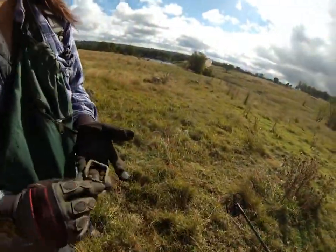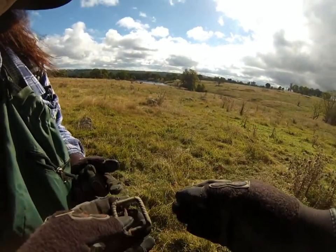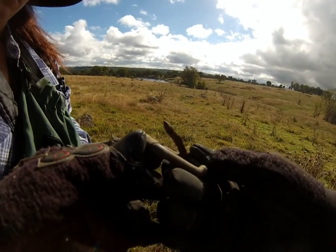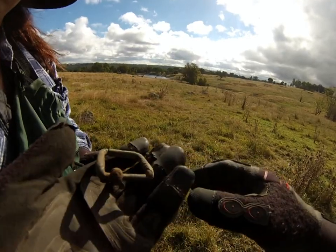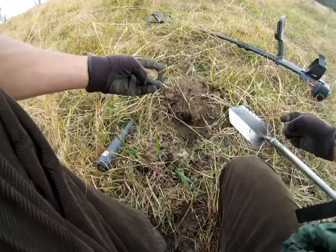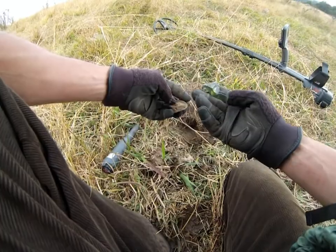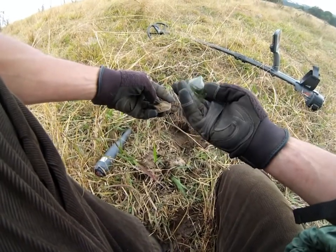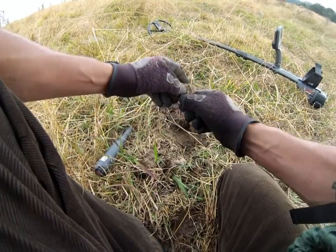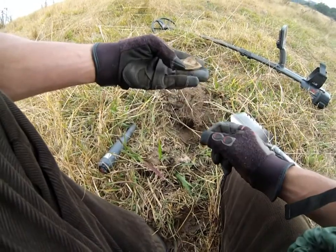Danny scored a nice old buckle — oh, it is cool. Solid. Probably some markings on that too. Next one here — there's another piece of a lamp, so much of this stuff around. Big chunk of glass as well. Almost didn't dig this because it was such a huge signal — I thought it was just a piece of sheet metal or something, but I have to learn to trust this thing.